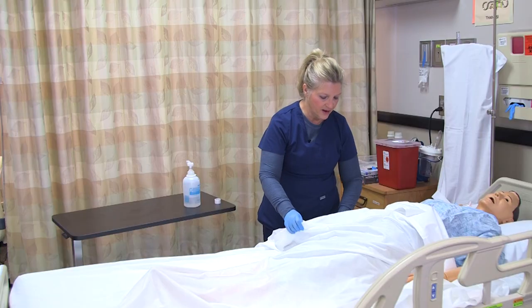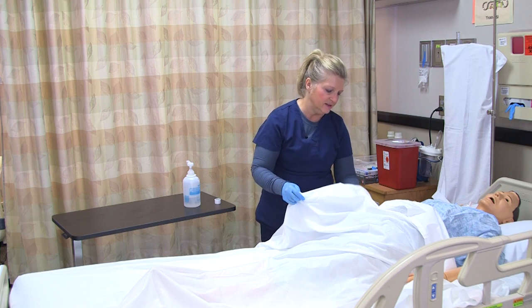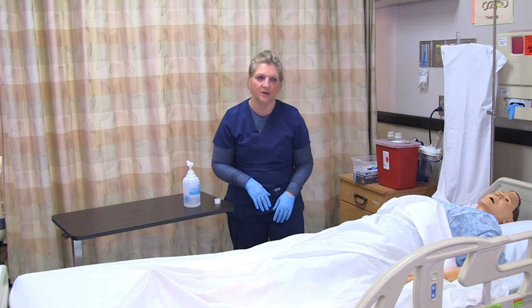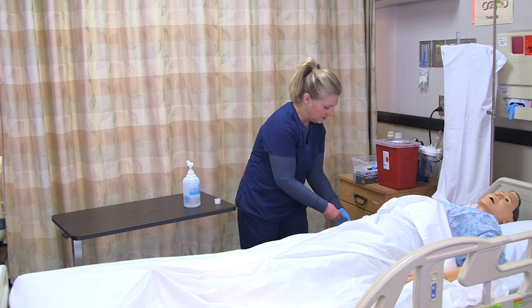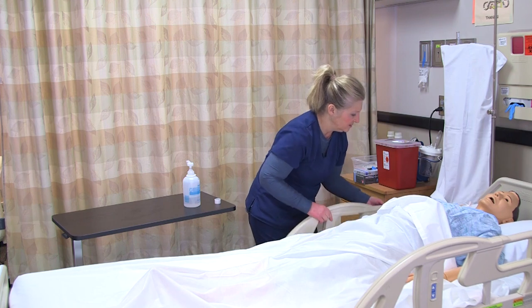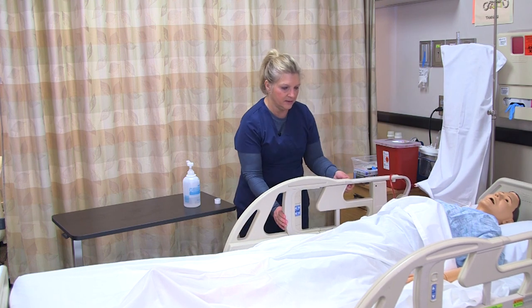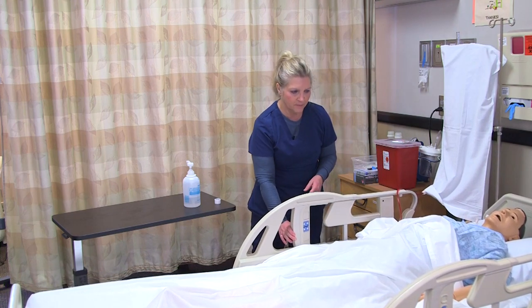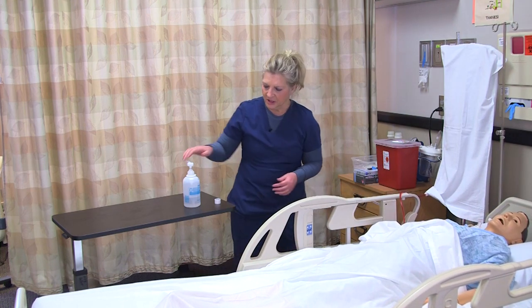I tell the patient to keep an eye on the site — if they notice anything wet or draining, to make sure they notify me. Then I remove my gloves, put the side rail up, lower the bed, make sure the patient is comfortable, and wash my hands.